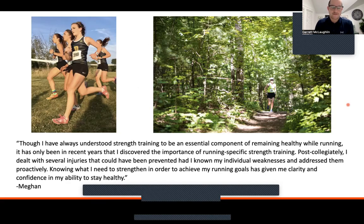A quote from Megan: though I've always understood strength training to be an essential component of remaining healthy while running, it has only been in recent years that I discovered the importance of running-specific strength training. Post-collegiately, I dealt with several injuries that could have been prevented had I known my individual weaknesses and addressed them proactively. Knowing what I need to strength train in order to achieve my running goals has given me clarity and confidence in my ability to stay healthy. A couple of key things there — specificity, individual weaknesses, how to address them, and being proactive.